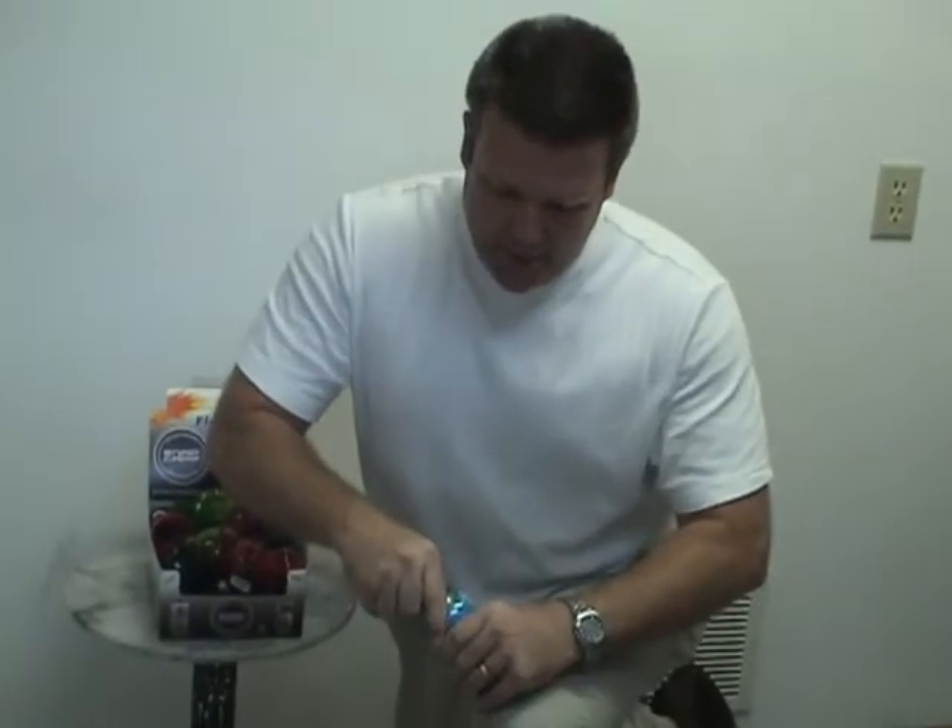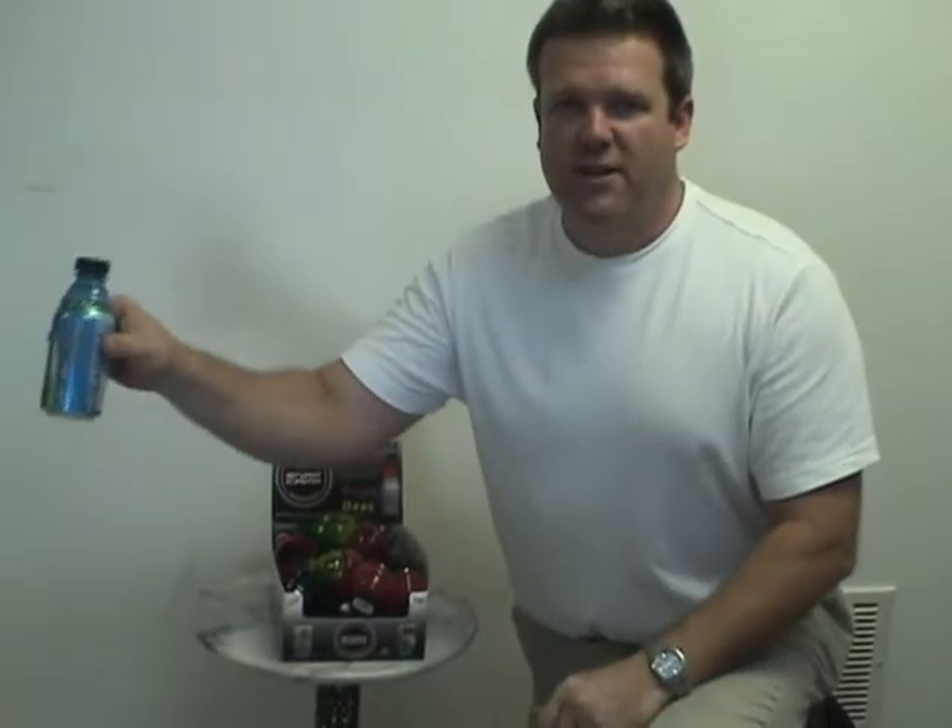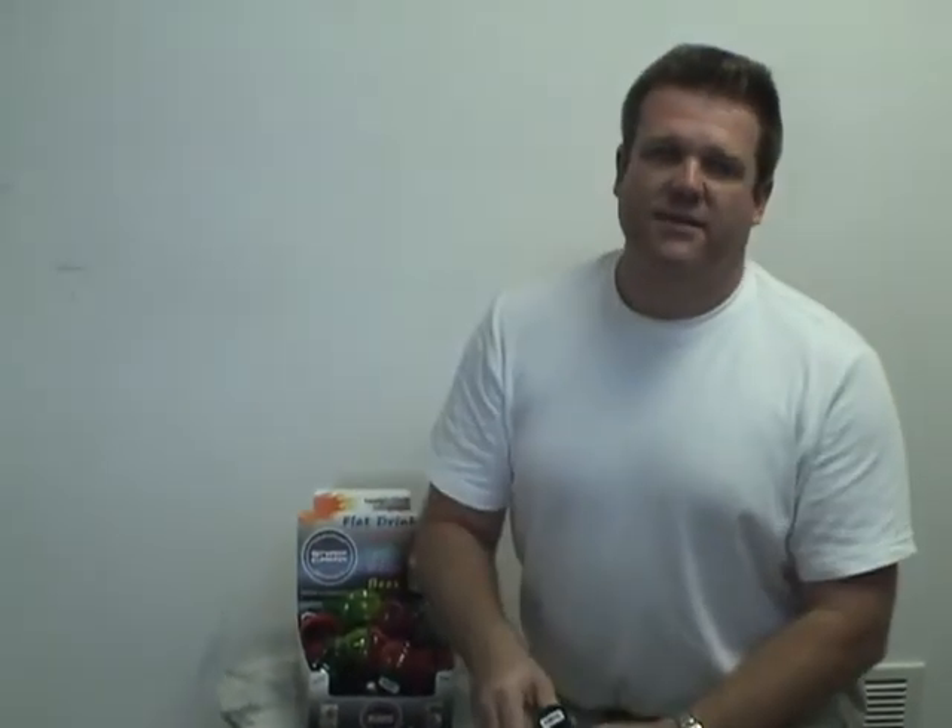Put the Snap Cap on — you drank half your soda. Put it back in the refrigerator. Come back, get it tomorrow. Still has its fizz.